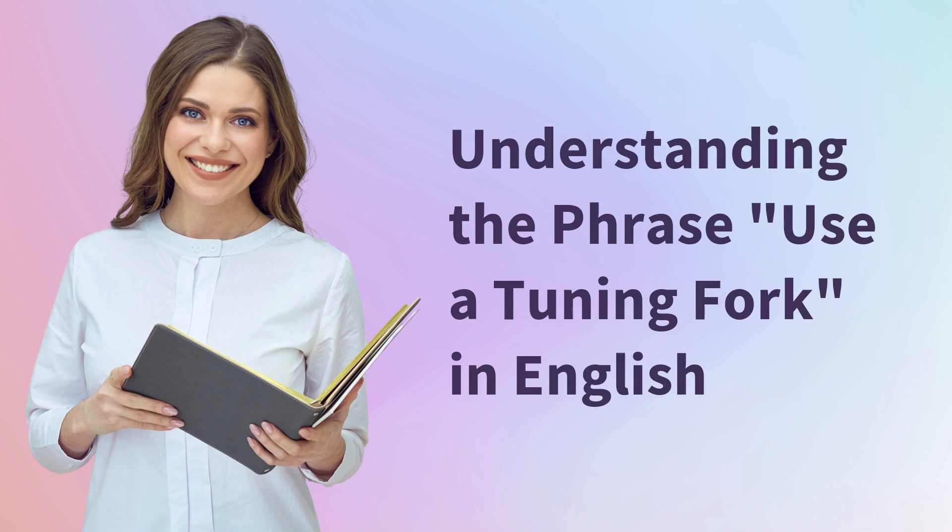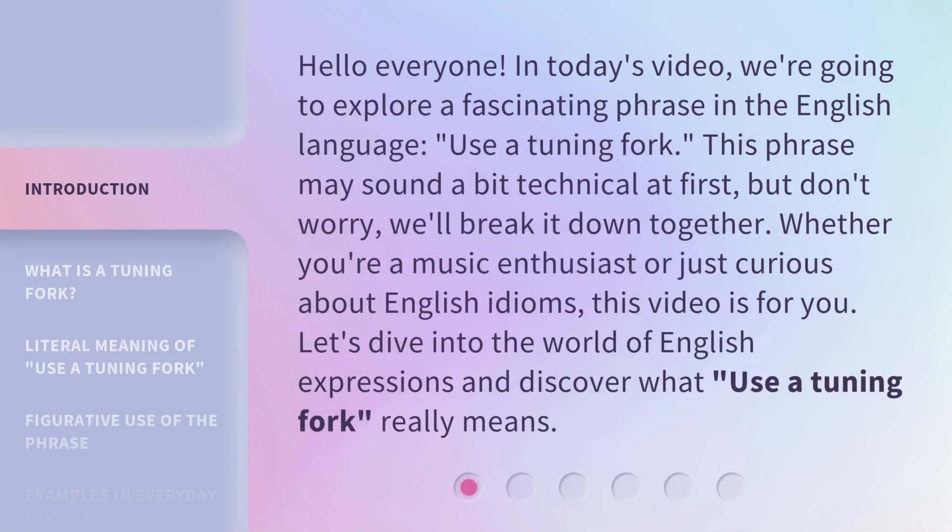Understanding the phrase 'use a tuning fork' in English. Hello everyone, in today's video we're going to explore a fascinating phrase in the English language: 'use a tuning fork.' This phrase may sound a bit technical at first, but don't worry, we'll break it down together. Whether you're a music enthusiast or just curious about English idioms, this video is for you. Let's dive into the world of English expressions and discover what 'use a tuning fork' really means.